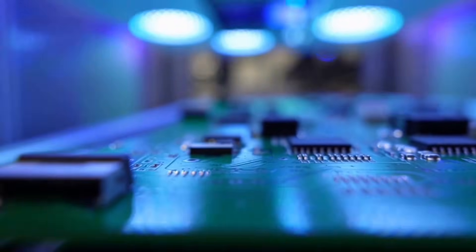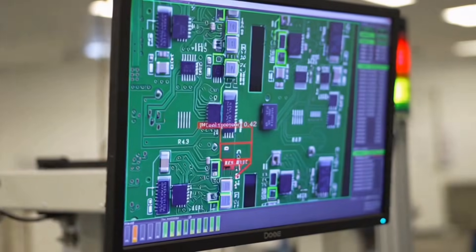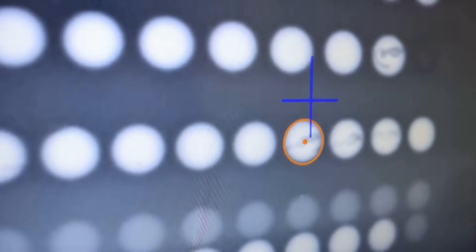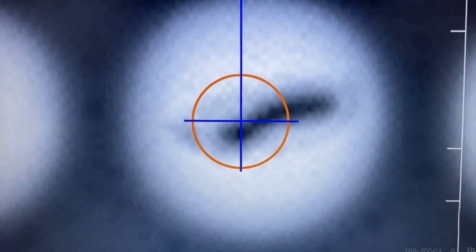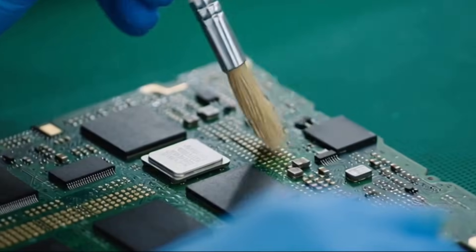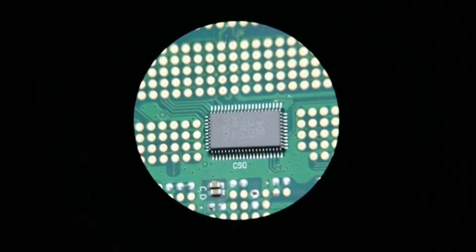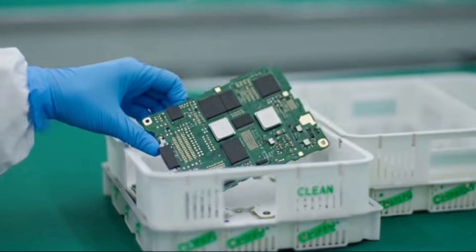High-resolution cameras scan the board for missing or misaligned components. Lines of light sweep across the surface while the system captures thousands of images per second. This monitor shows the underside of the chipset — every single solder ball hidden under the package, scanned joint by joint. In the clean room, every motherboard then gets a meticulous dust removal: workers use anti-static brushes followed by compressed air to clear what eyes can't see.